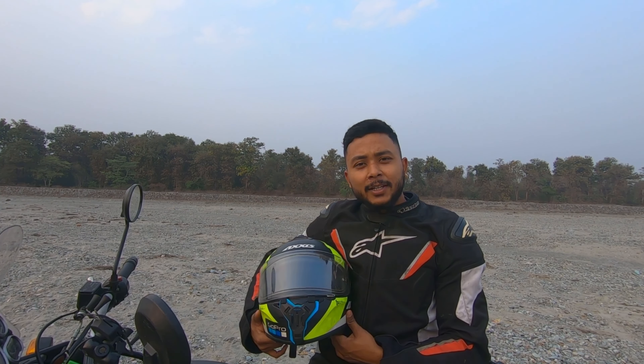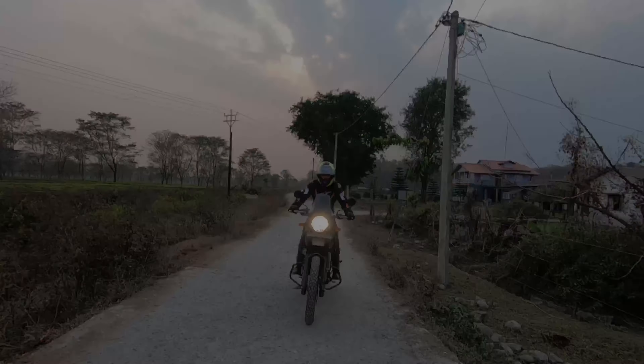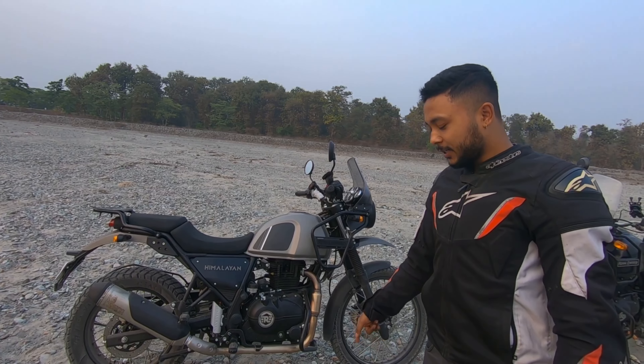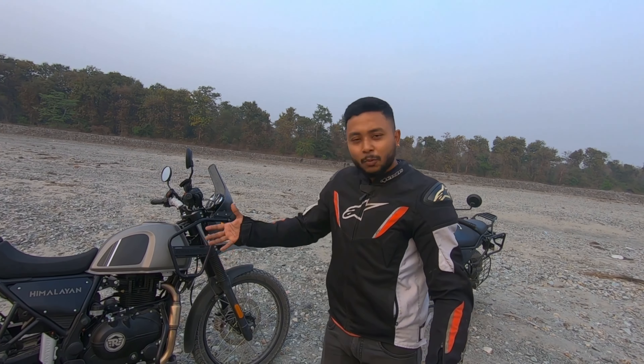Do you have a Himalayan BS4 model and want to upgrade to the Himalayan 2021? This video is for you. We have the Himalayan BS4 model and the Himalayan BS6 2021 model, which is the latest model recently launched by Royal Enfield. We are going to see what are the major changes you will get in this bike if you upgrade from BS4.